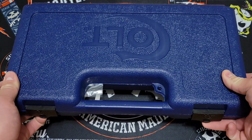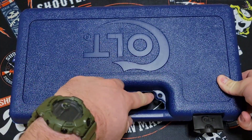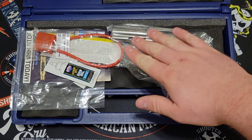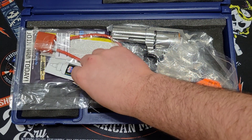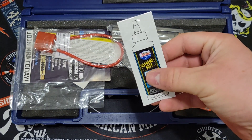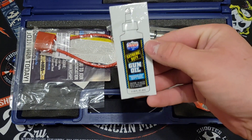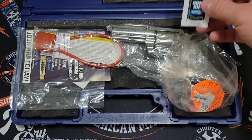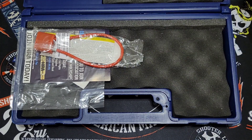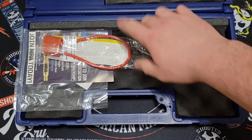You can see that you get your Colt clamshell box, your two latches in the front, a hole for your cable lock. Inside the box you get your cable lock, a sample of Lucas Extreme Duty gun oil — which is really, really good stuff. I've used this on my duty firearms and AR-15s; it keeps them running, so I recommend trying that. You also get your cable lock and of course the firearm itself.